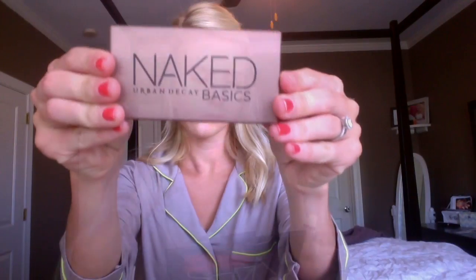Then I use the HD Concealer from NYX — you can get this at Ulta. I just do a large triangle under each eye, a stripe down my nose, a little above my lip, on my chin, and in between my brows. Not all concealers are the same, but I really like to let this one sit for a few minutes before I blend it in.